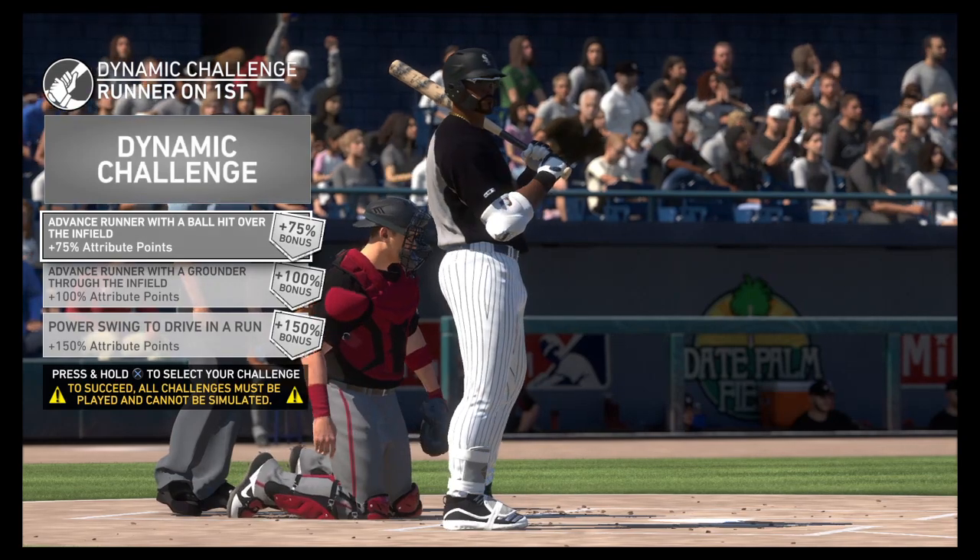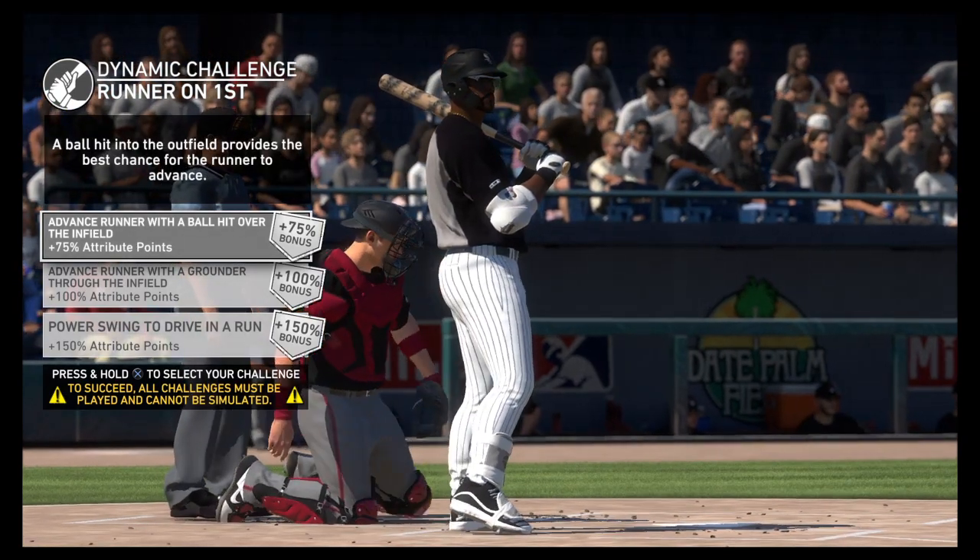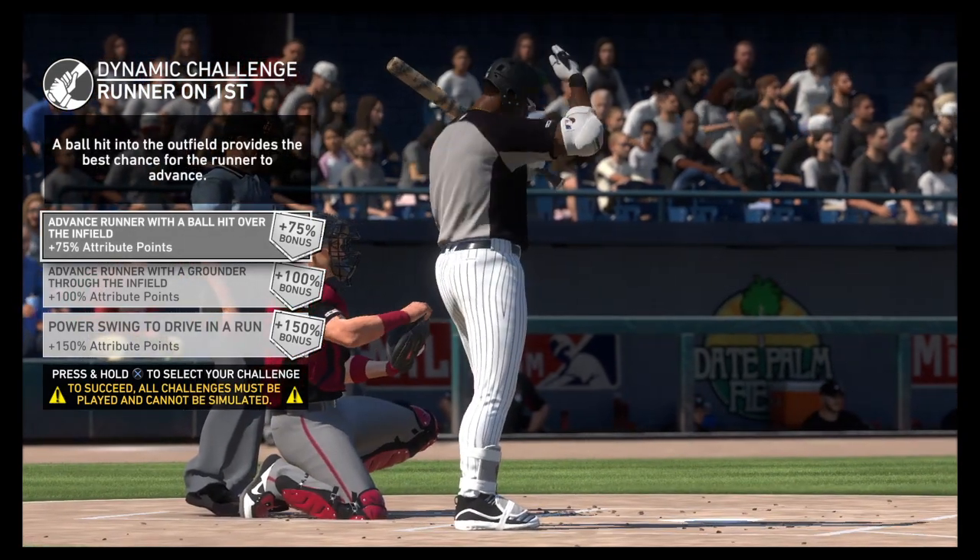Stepping up now, C.J. Holmes, as the switch hitter will take his cuts left-handed here.